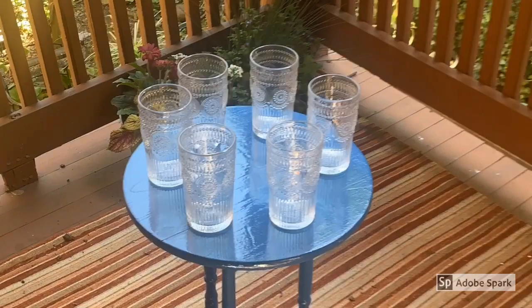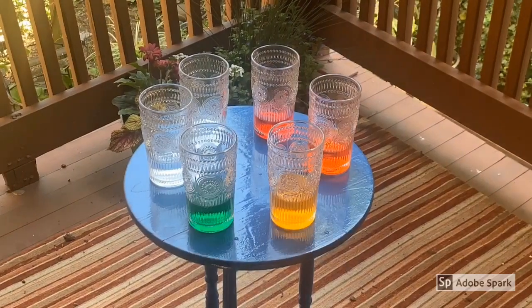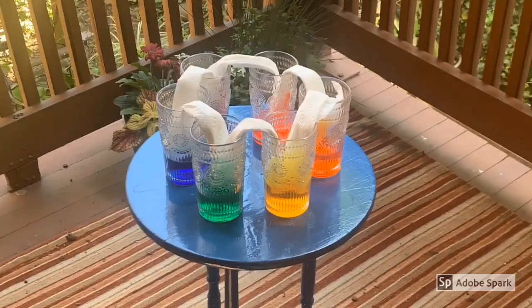Place your glasses closely together, filling them with water and the colors of the rainbow. The paper towels should be touching the bottom of each glass onto the next.